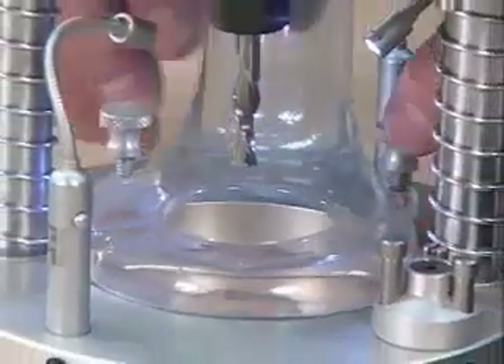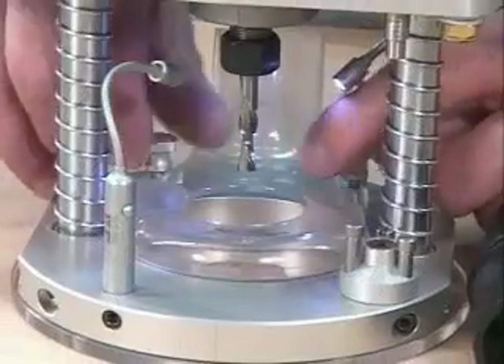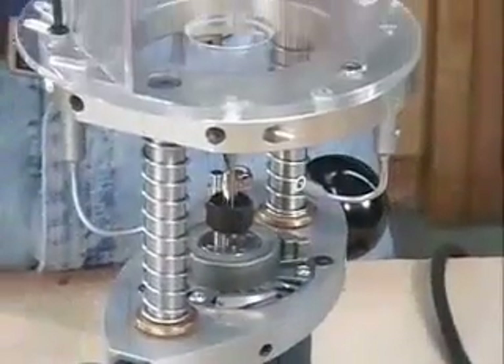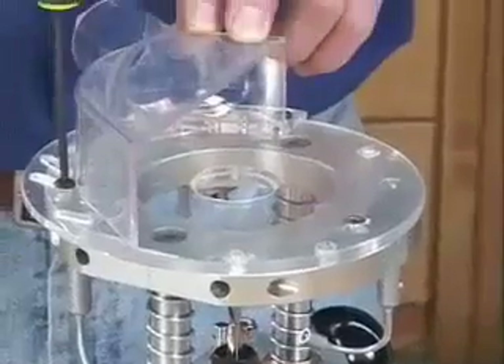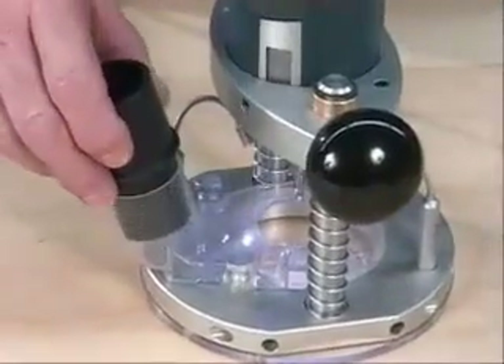The plunge base comes with both upper and lower dust hoods. So whether you're working on the surface of your material or off the edge, you have the ability to use a shop vac or central dust collection. There's also a hose adapter for either one and a quarter or one and a half inch hoses.